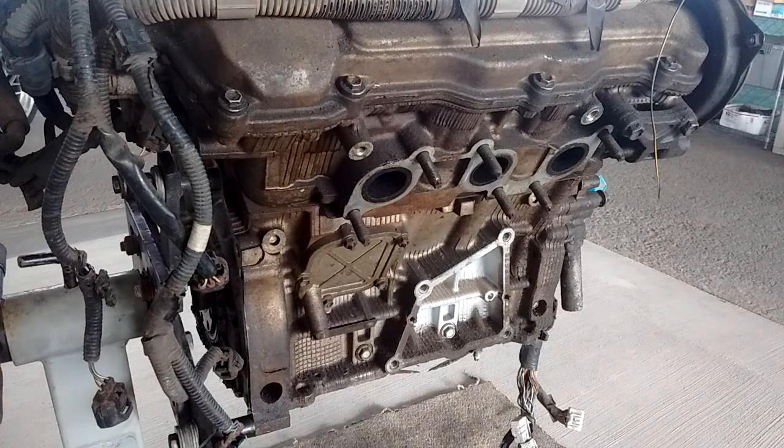Boys and gals, welcome to another edition of MR2 Spyder for Dummies This Means You. Just kidding. This is not a three cylinder engine — this is a V6. It's a 1MZ FE Toyota 3.0L V6.